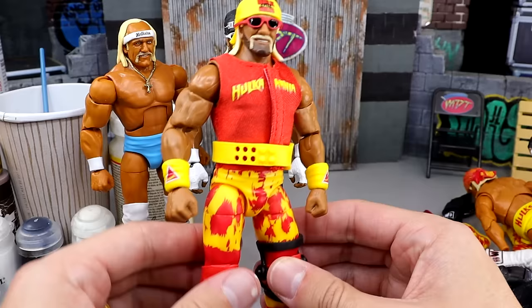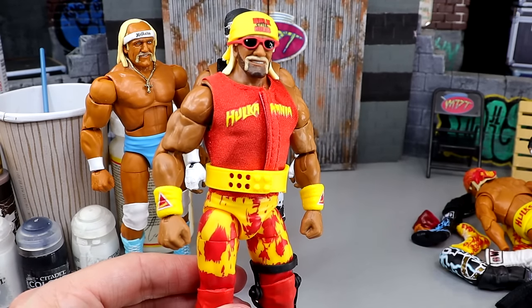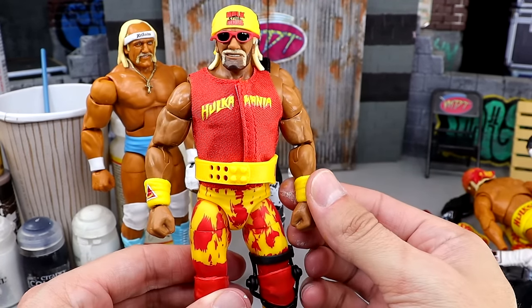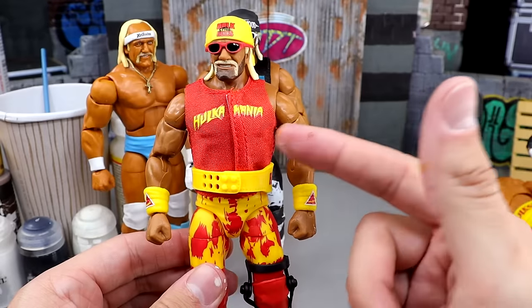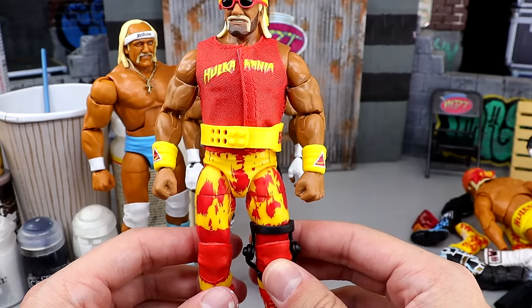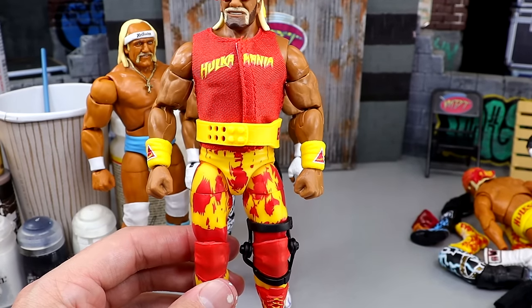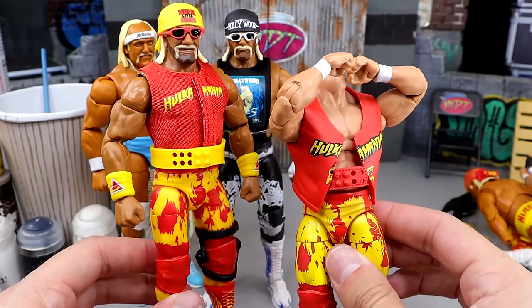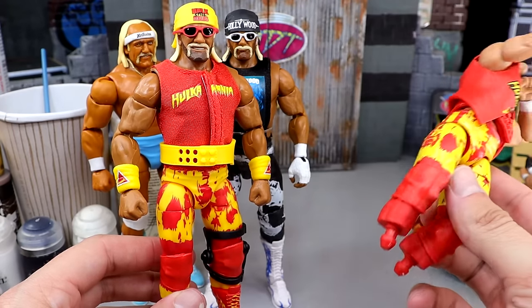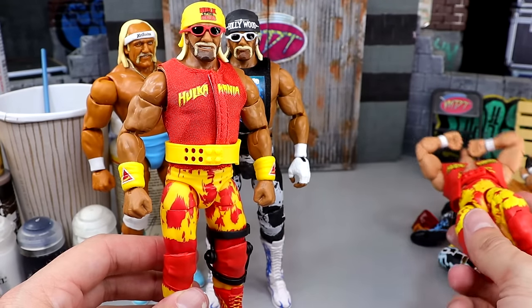And the last Hogan is the fix-up of the Hulk Still Rules or the Elite 91 revamp. We have the Ultimate Edition Fan Takeover armbands, the weight belt, the Hulkamania shirt — all the red and yellow really contrasts well in this figure. It's a huge upgrade from the original Elite 91, which had the skin tone wrong, the torso wrong, and a lot of other issues. But we did fix it up and got some cool stuff going on.